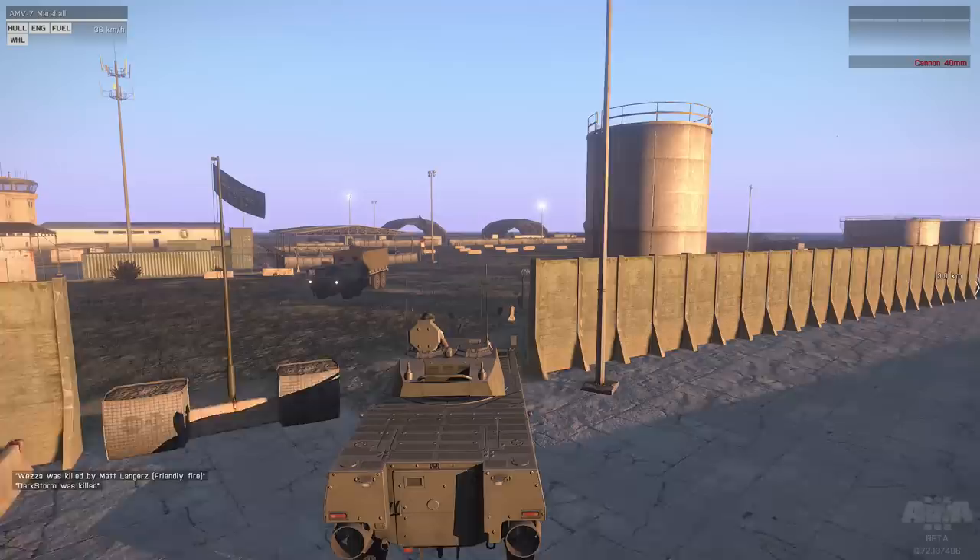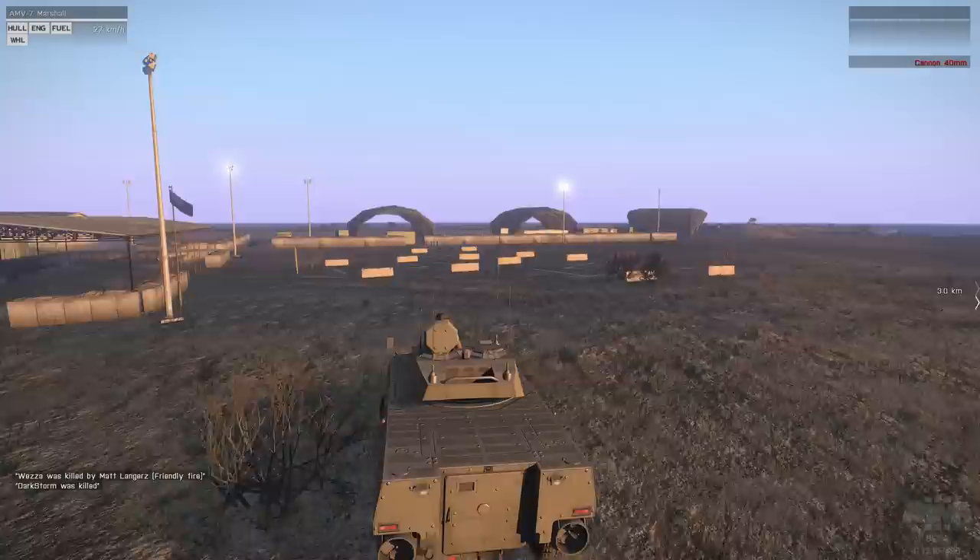Hi guys, Luton here and we're back for some more Arma 3. Today we're taking a look at the AMV-7 Marshal. This is an Armoured Personnel Carrier and also an amphibious vehicle, meaning it can go on land and in the water.